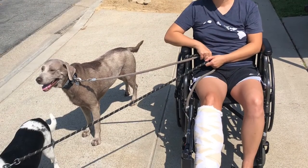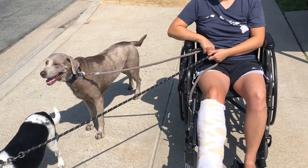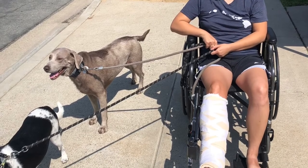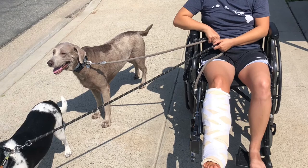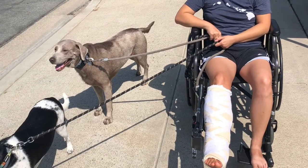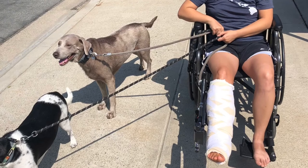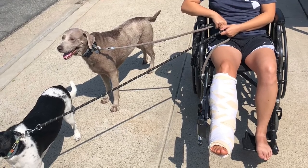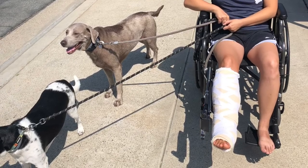Because the ankle is non-weight bearing, my partner went and rented a wheelchair from a local medical shop for $40 a week. I extended the rental for a second week, and ultimately I bought a wheelchair on Craigslist for about $80. Wheelchairs are quite expensive new, so you can find them on secondhand shops for cheaper if you think you'll need one long-term.